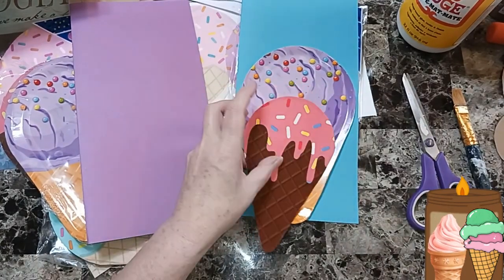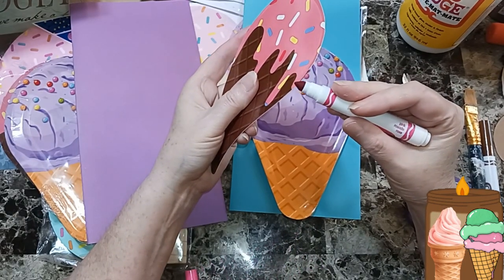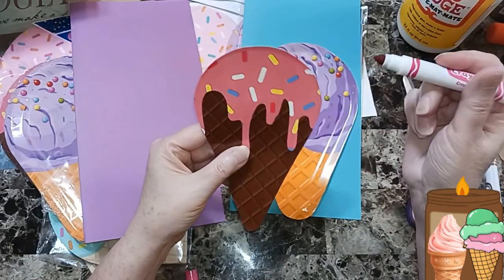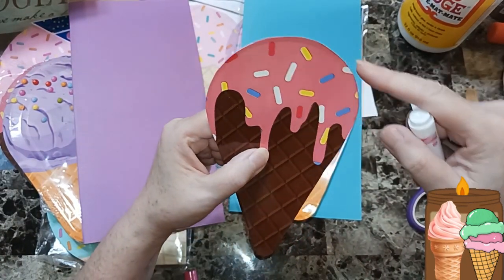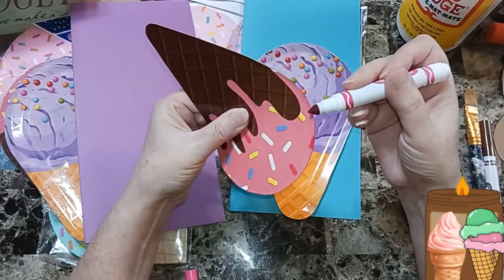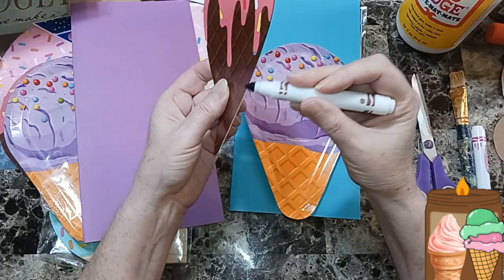Now I have markers just to get rid of that white edge. I'll take the marker and go along the edges. I want to show you — this side is done, this side is not, so you can see the difference. I got a brown marker and we're going to hide the white on this side.